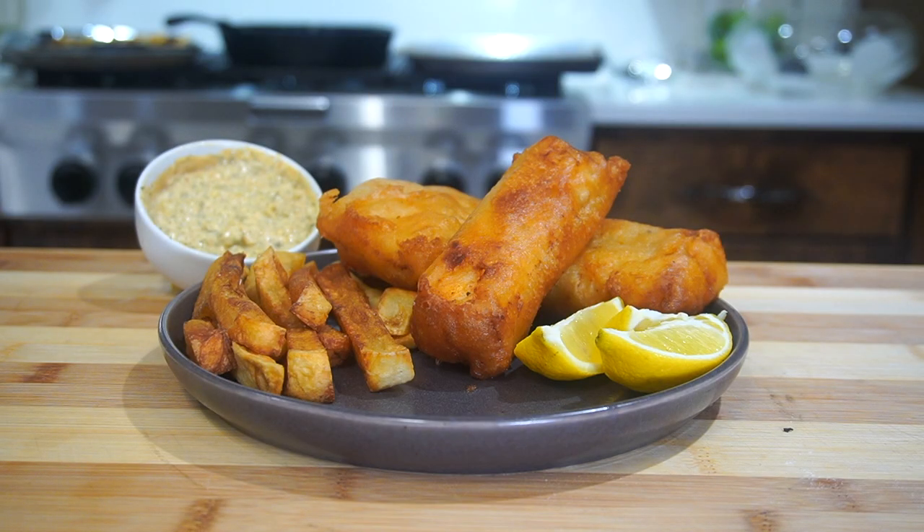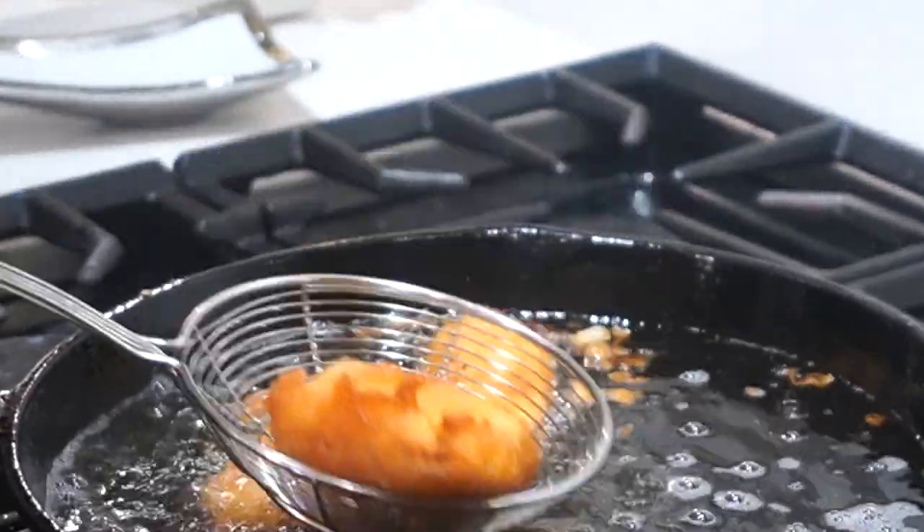Welcome back to another episode of That Savage Kitchen. Today we are going to be making some fish and chips — or fish and french fries depending on what country you're from. This is a classic UK dish, very delicious and very simple. I'm going to teach you how to make crispy fish and crispy french fries with a homemade tartar sauce. This recipe is going to be straight fire, so if y'all are ready, leave a like and comment down below — let's get started.